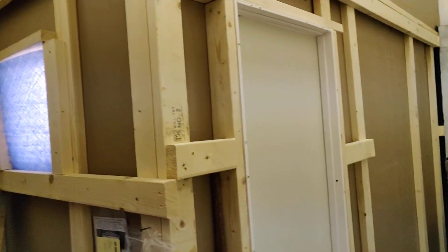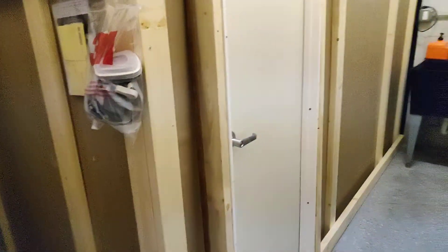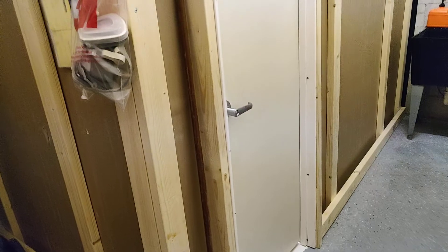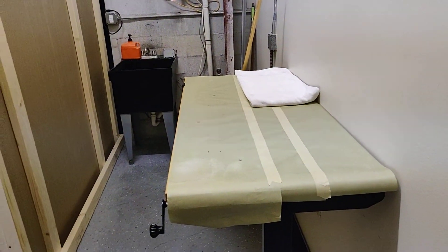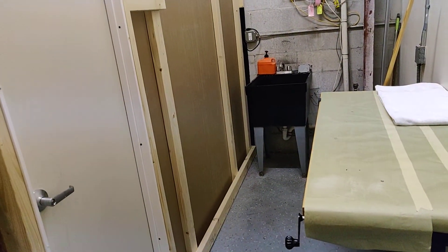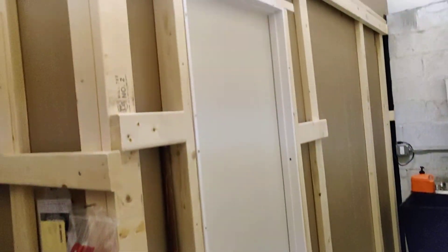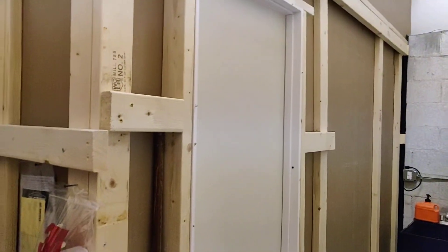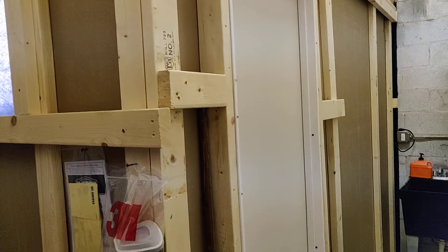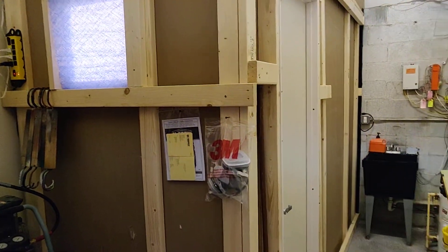This is basically what you need when you paint guitars so you have a nice clean environment. Always use professional spray masks, that sort of thing. This was just a video on the actual booth itself so you can kind of see what's going on in the rocker world. That concludes this little video — I'll catch you next time.